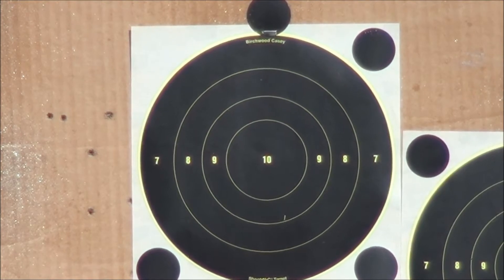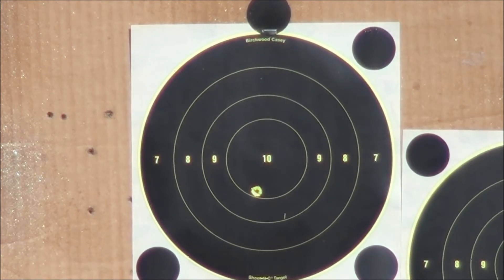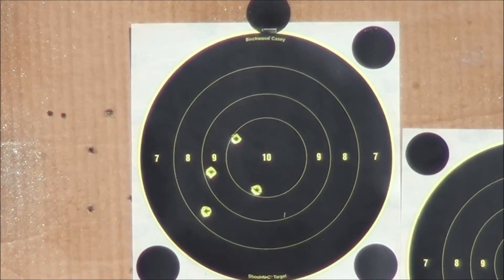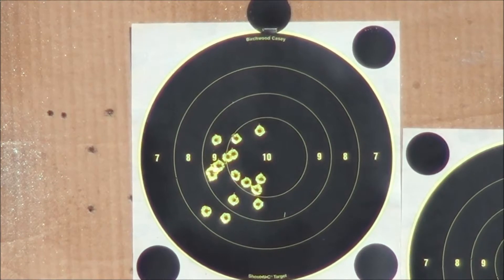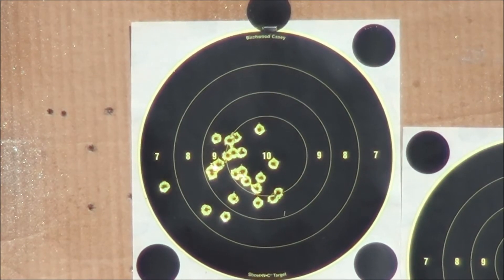All right, let's go for a dead center bullseye. That's all she wrote.